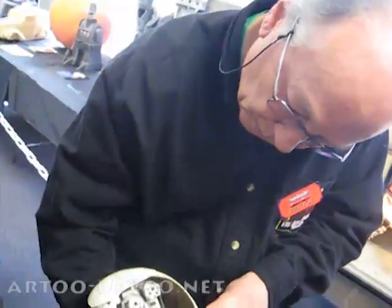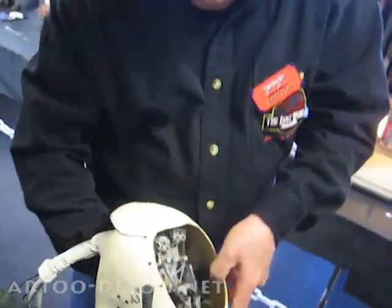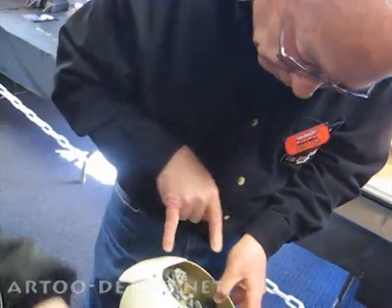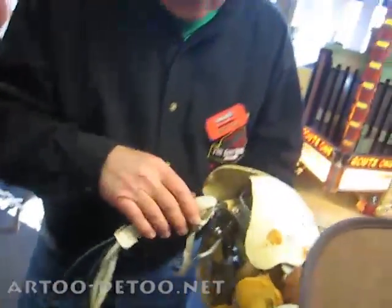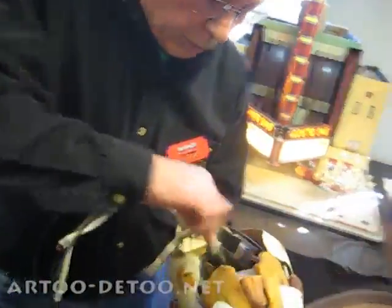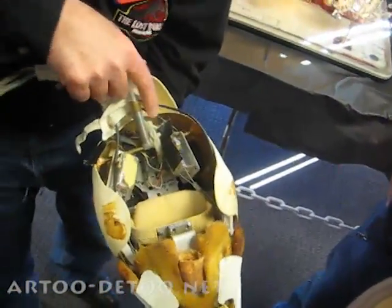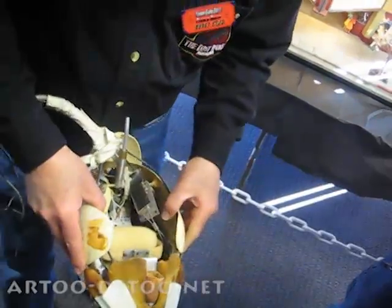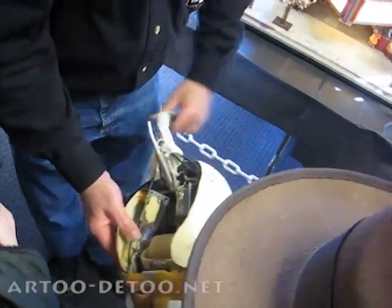I think it was a total of 17 or 19 servo motors. Let's see — 2, 4, 6, 8, 10. And you made this one? I was managing the creature shop at the time. Here are two more and another one. Yeah, it was a lot. And there were about six more down in his tail.